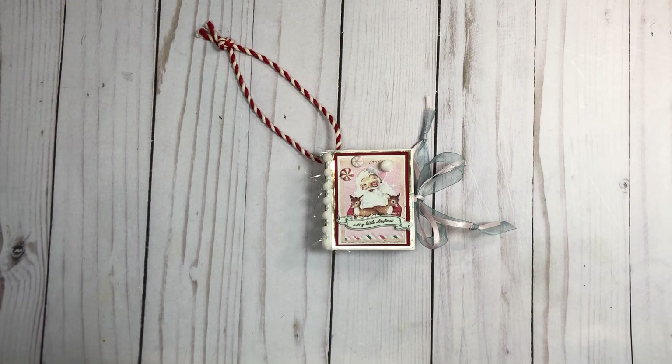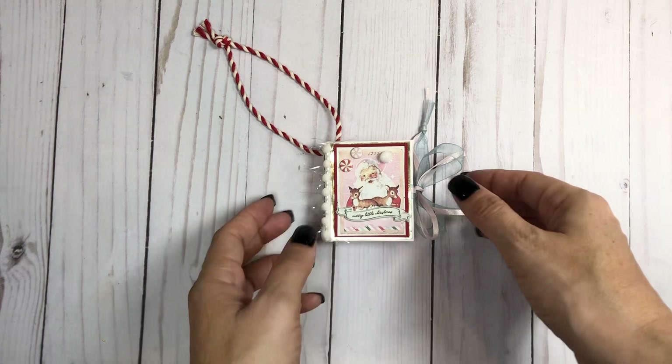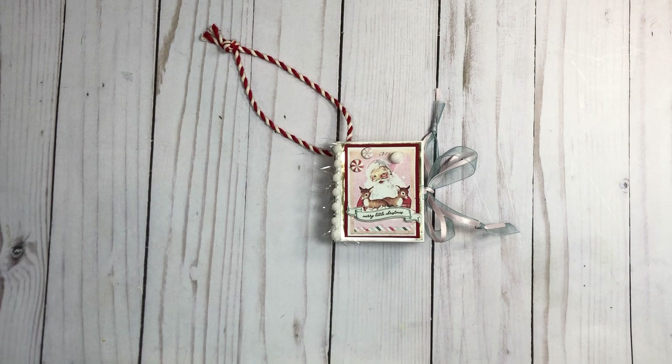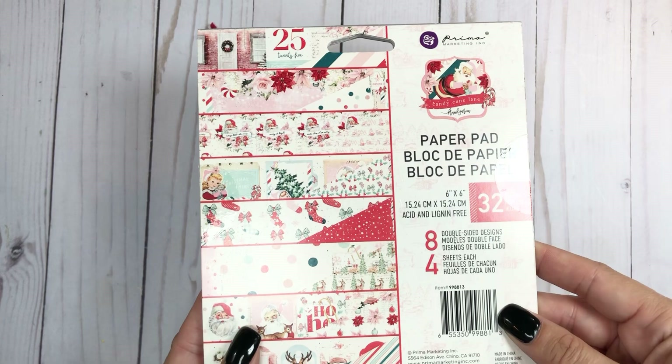Hey everyone, it's Tiffany from Let's Get Scrappy. I'm hopping on with a couple quick project shares that I want to post before I head off to Utah for Country Craft Creations' grand opening this week. I made this cutie — I couldn't help myself! Usually I do this with scraps, but I just had to play, and I really wanted to use the six by six. I did get this from Country Craft Creations.